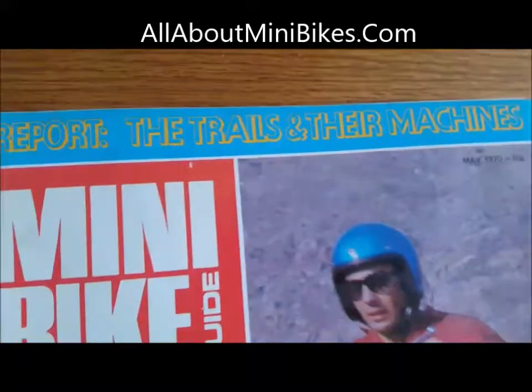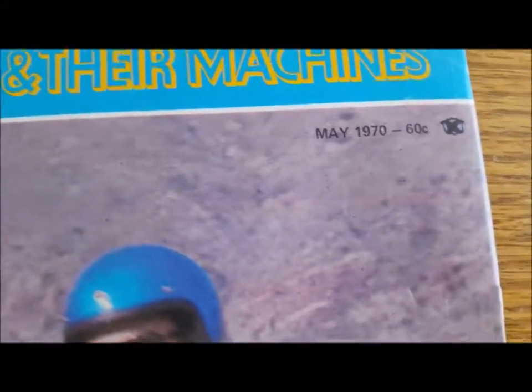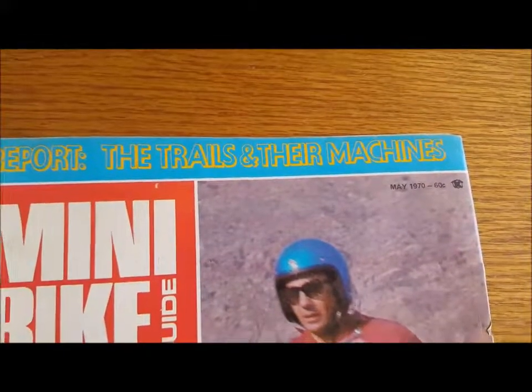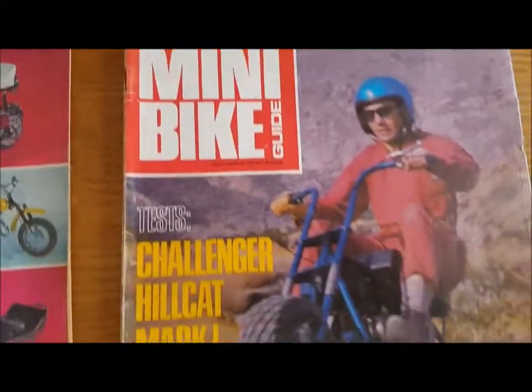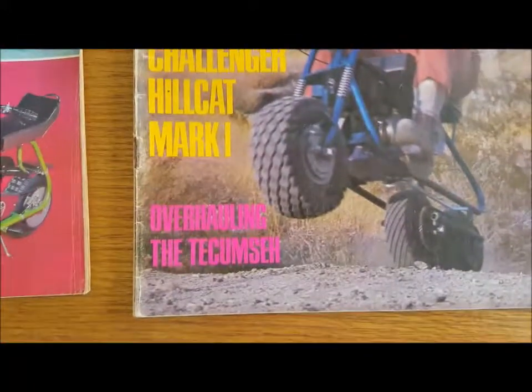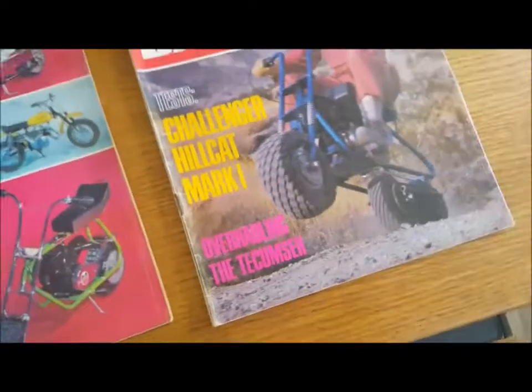This other magazine here is the minibike guide for May of 1970, and it's got report trails and their machines — it's really good. And tests on the Challenger, Hillcap Mark I, and overhauling the Tecumseh. Both are really good.